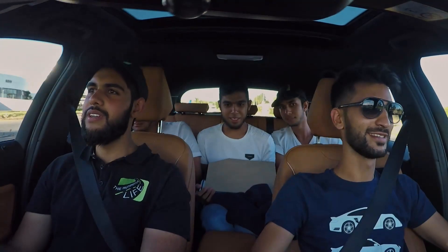Before you get married, if you do — don't get a two-door car. I had one. My wife didn't like it.